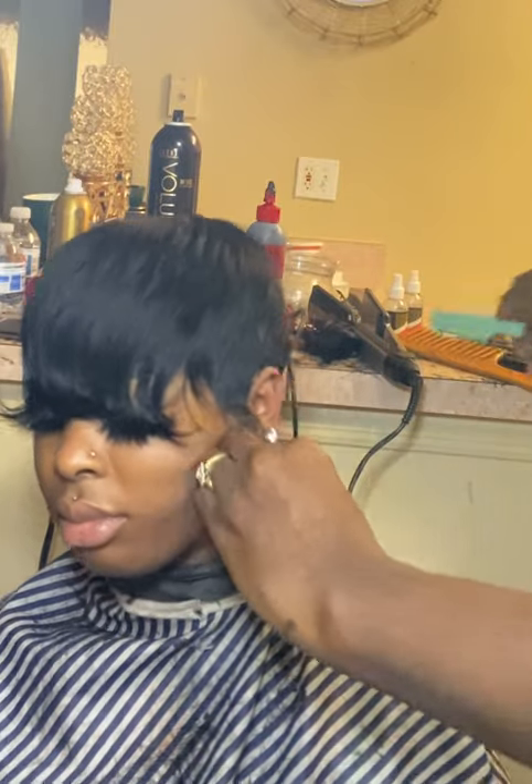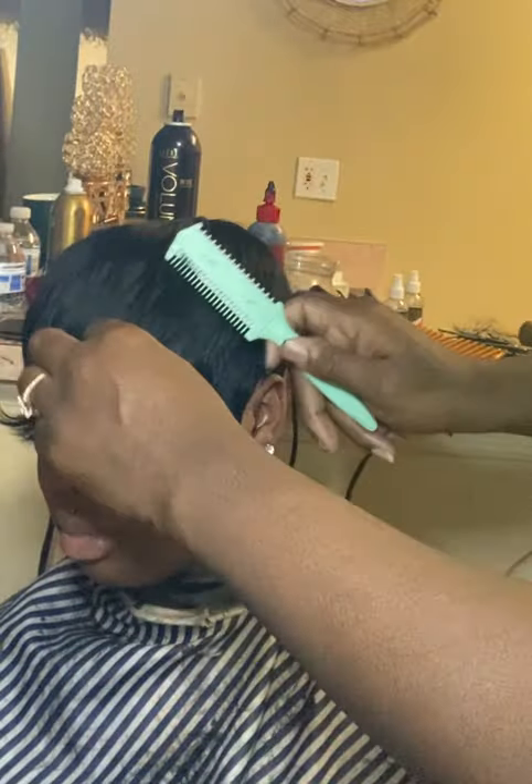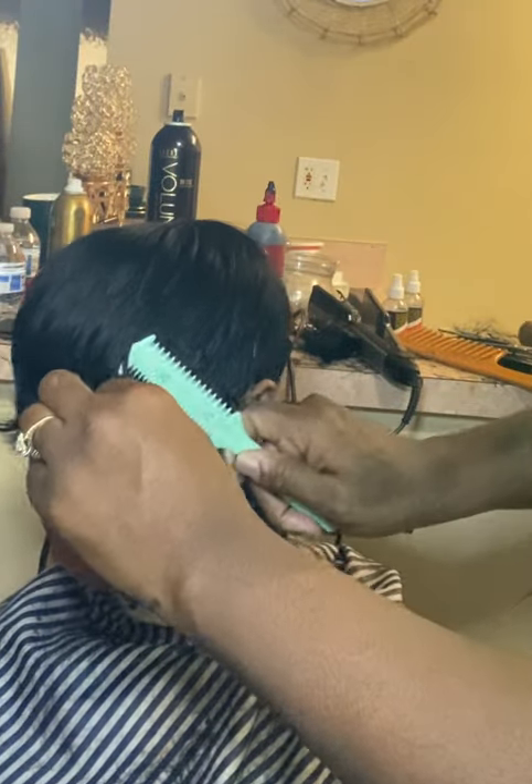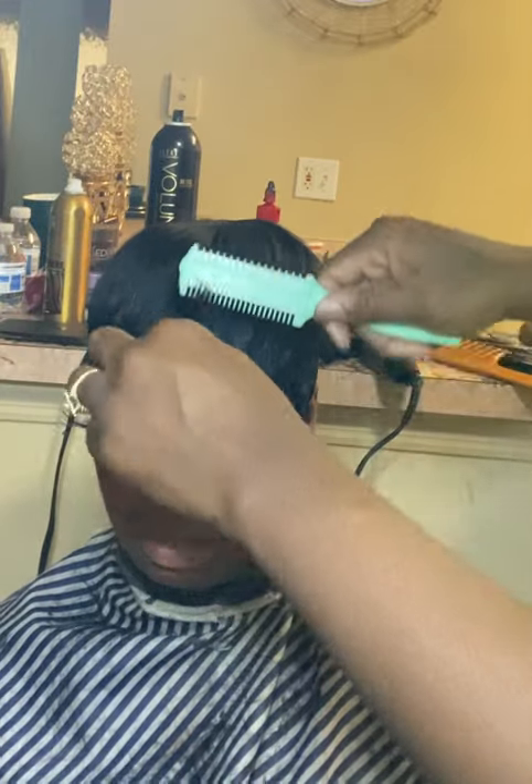With me cutting that, that's how it would look. And we're going to go ahead with this end right here and get some of those long pieces out to keep it off her eyes.